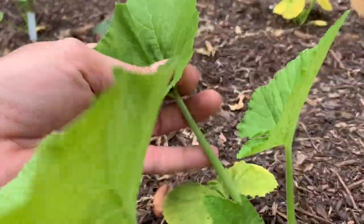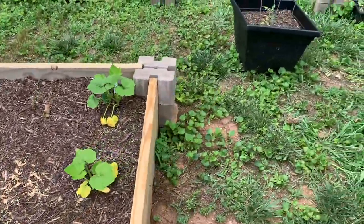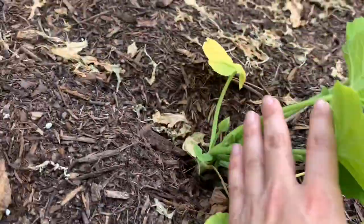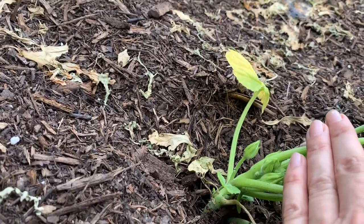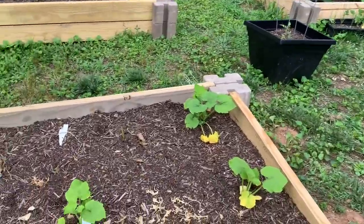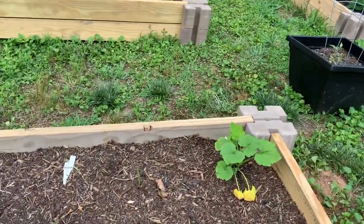I might have to go ahead and get these wrapped in some foil. Now I need to check the other ones. I was kind of hoping it was a new location and I wouldn't have that issue, so that's proving to be possibly false. I did buy a trap for the male moths, so that may have to go out.